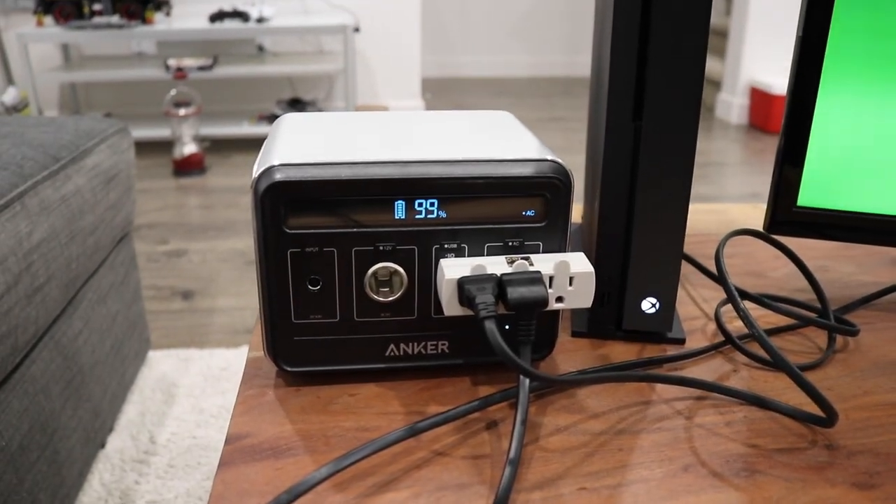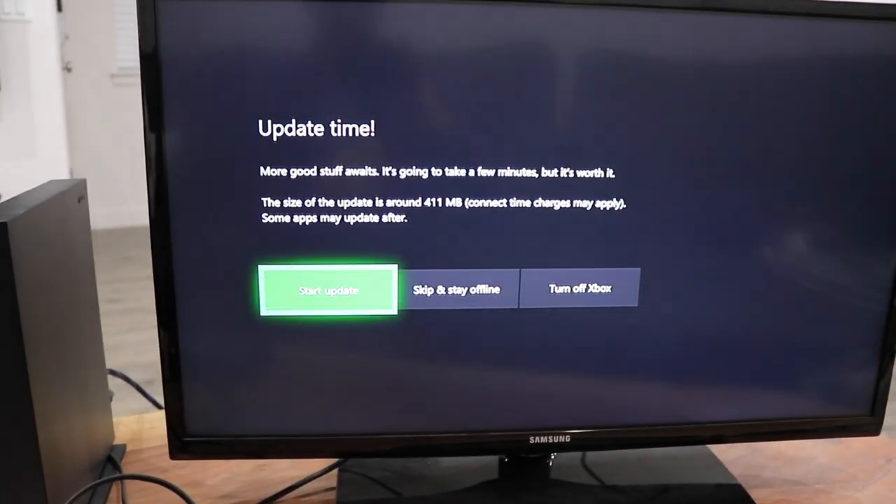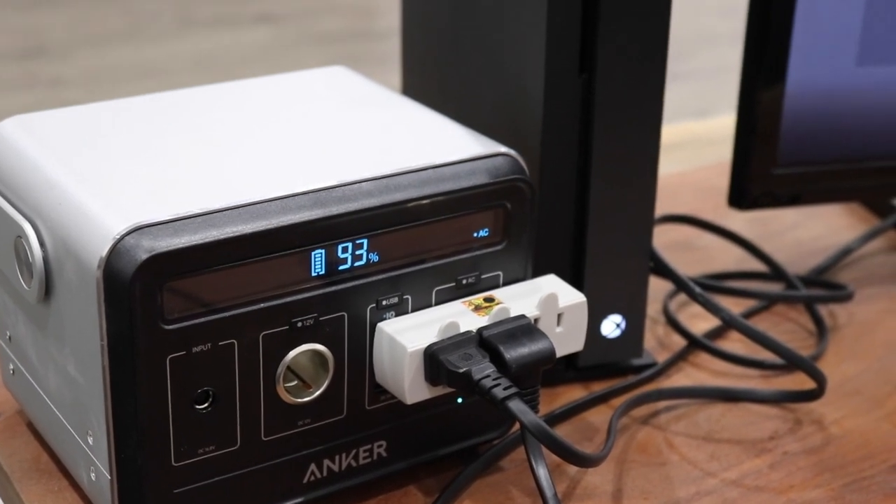I wonder how fast this is going to go down. It's sitting at 99% right now. I actually rarely play video games — I just don't find a whole lot of time for it — and that's clearly evident because to even turn the Xbox on I have to update it. So the Xbox is updated, the TV is still on. I'm actually still really impressed that both of these are working and that the Xbox updated while plugged into the power bank. It's been on with both the TV and the Xbox for about 15 minutes and it's still sitting at about 93%.